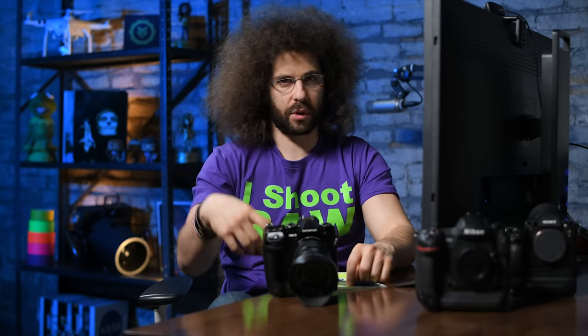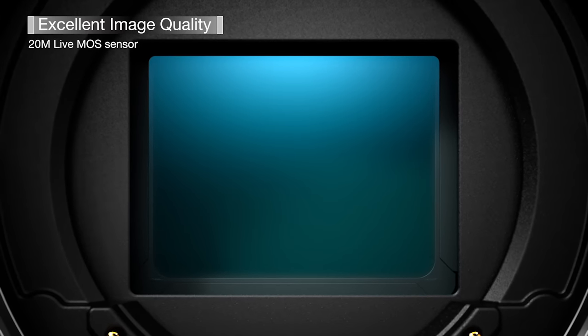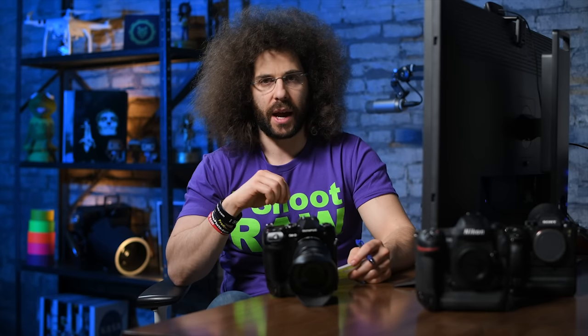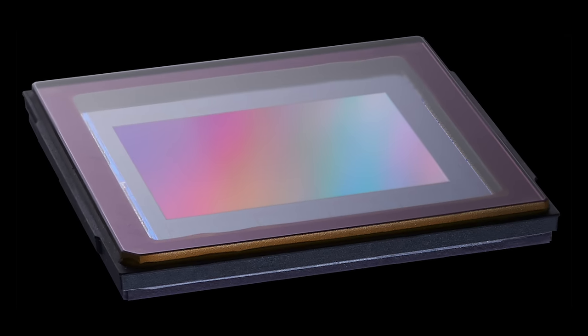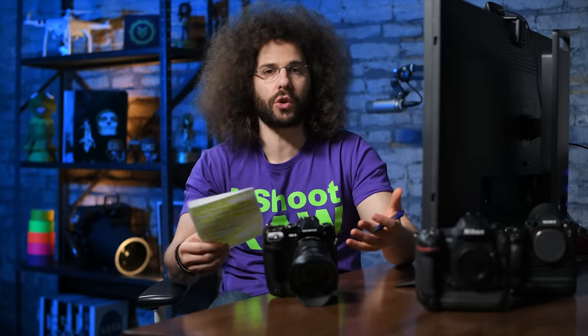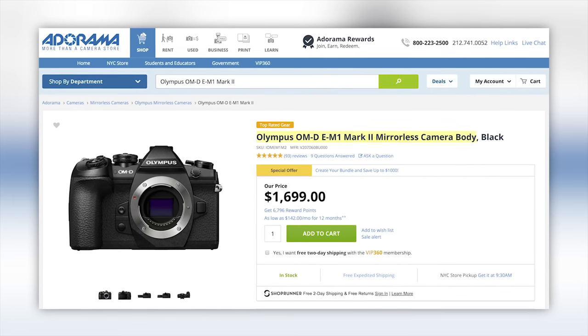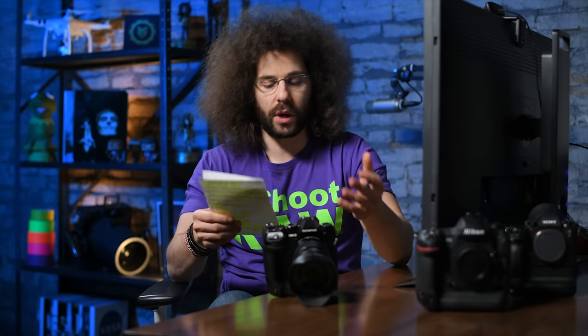Let's jump into some of the high-level specs. It has a 20 megapixel Live MOS sensor — keep in mind my D5 is also a 20 megapixel full-frame camera, so which one do you think will give you cleaner images? You do have dual processors for better processing and quicker shooting. But keep in mind the sensor in this camera is a retread sensor already used in past cameras — it's not new technology.